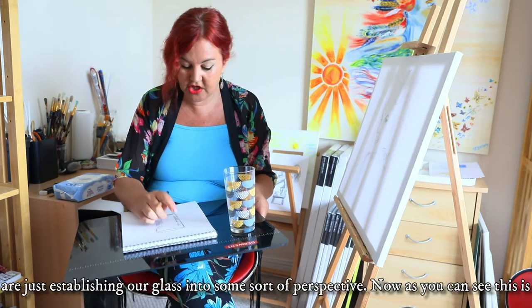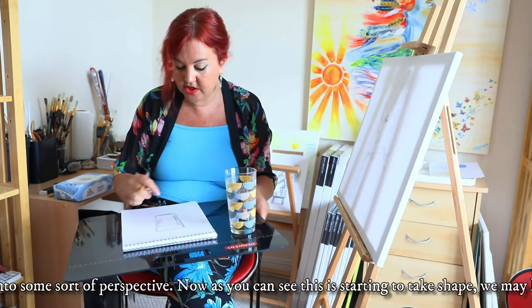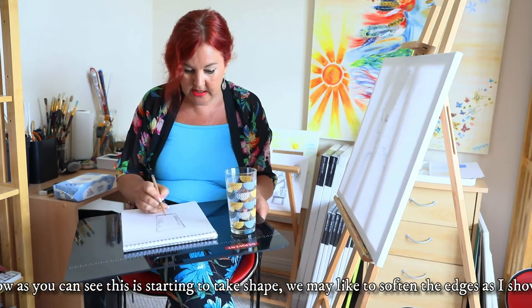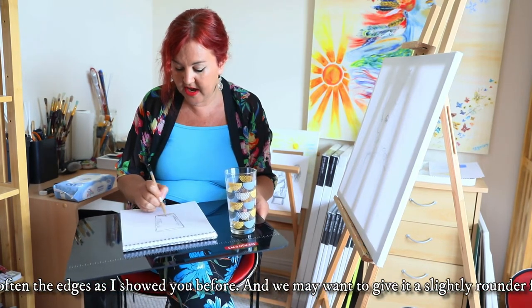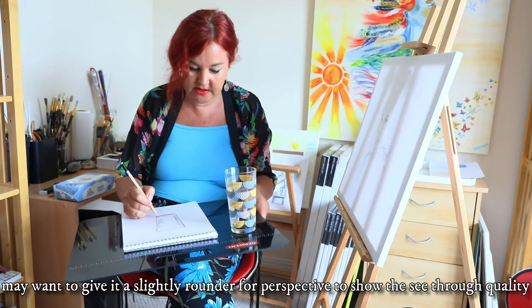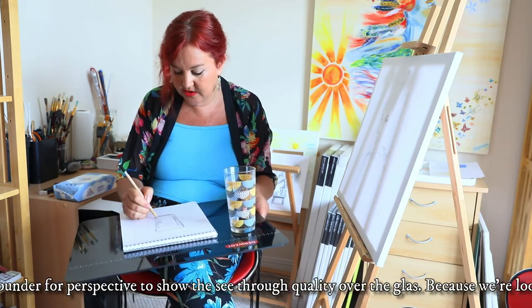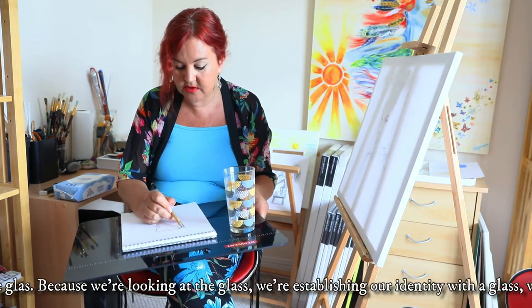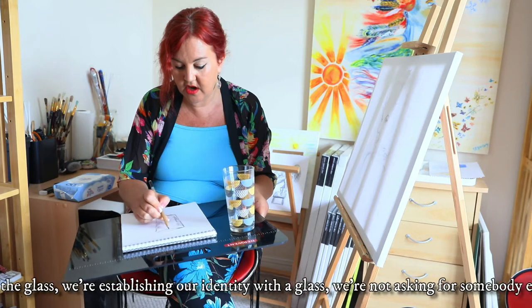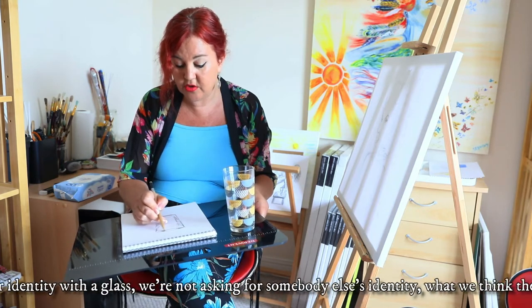As you can see this is starting to take shape. We may like to soften the edges as I told you before, and we may want to give it a slightly rounder perspective here to give it a back — the see-through quality of the glass. As we're looking at the glass we're establishing our identity with the glass, not asking for somebody else's identity of what we think the glass looks like, otherwise there'd be no point in drawing.